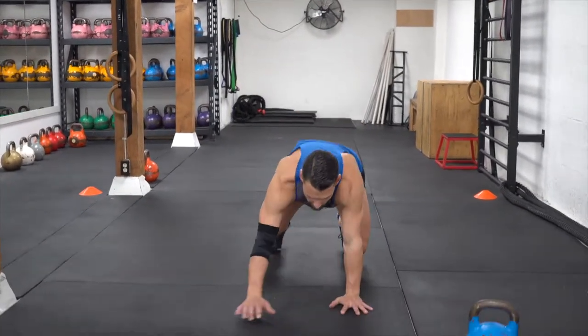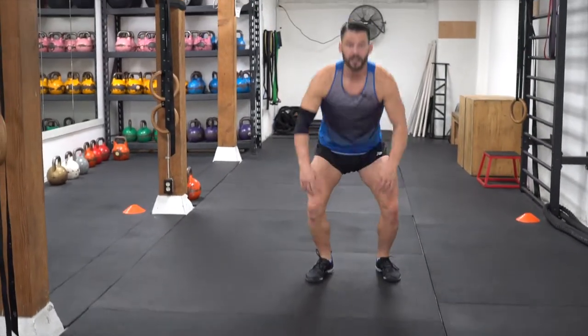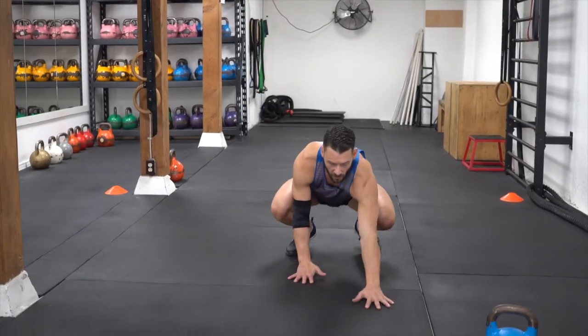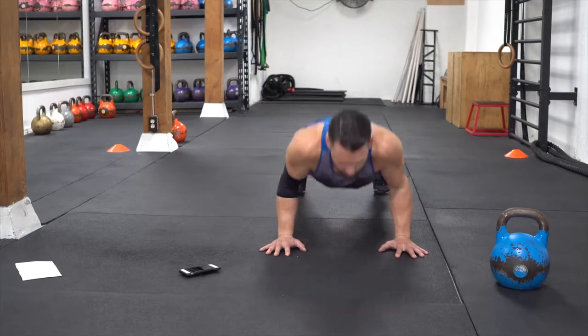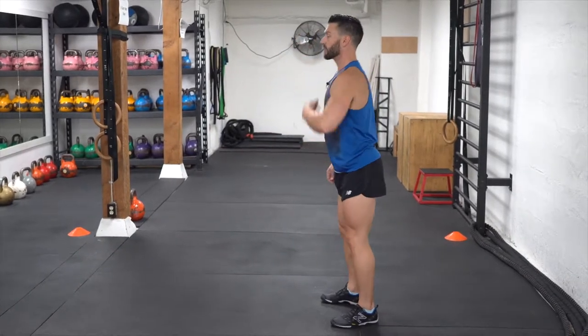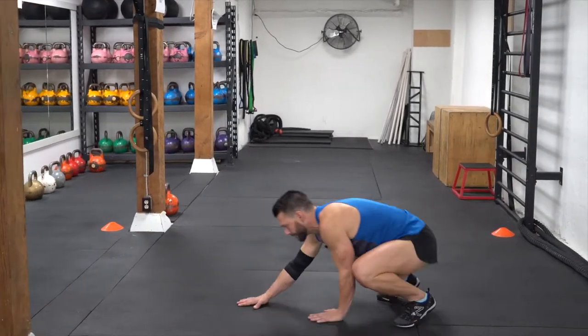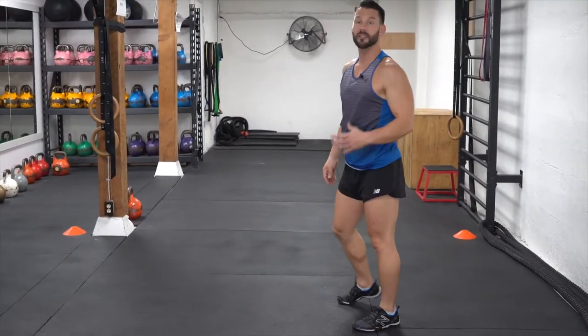The next exercise is what we call the crawl-out push-up. You start from a standing position, you're going to crouch down, always keeping your head above your hips, crawl out, hands next to your shoulders, down, back up, crawl back and stand all the way up. From the side: squatting down, make sure you keep your head above your hips, crawl out, chest to the floor, push-up, crawl back, bending your knees and standing all the way back up into full plank position. Nice and simple.